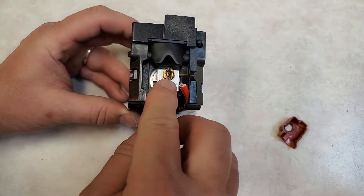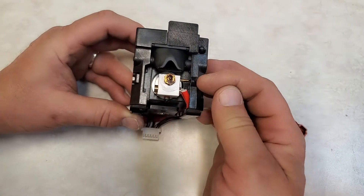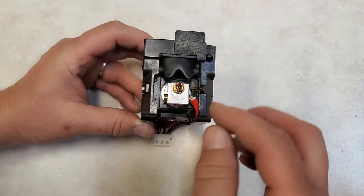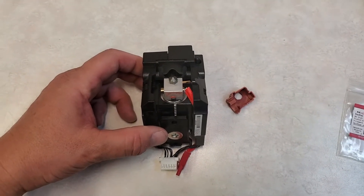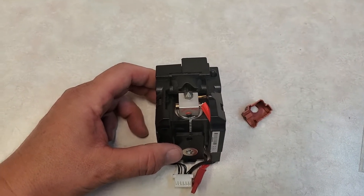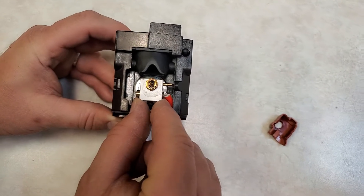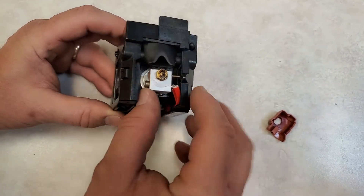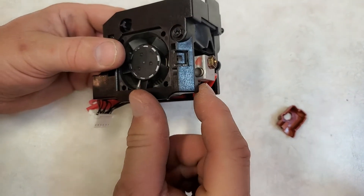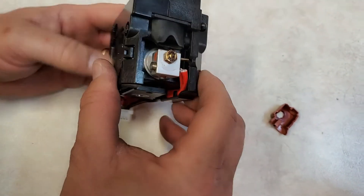The nozzle itself is threaded into this aluminum block. You can see the heater here, and the temperature sensing element is here. The nozzle takes a 7mm nut driver to fit on. Bear in mind you're going to have to support this block with a backing wrench of some sort — I used a small crescent — but you don't have a whole lot of purchase here, so you have to be very careful because it will twist inside there.